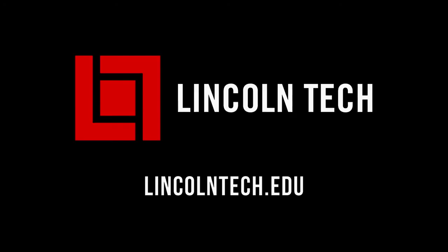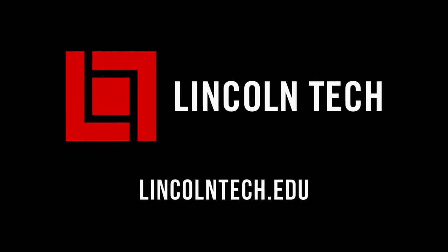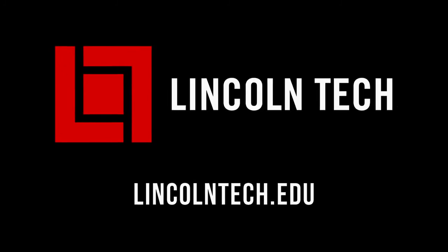That's it for another Lincoln Tech tip. Let's get back to the shop. Lincoln Tech can teach you how to have a career working with cars. See LincolnTech.edu.